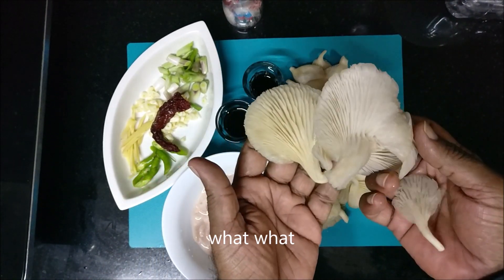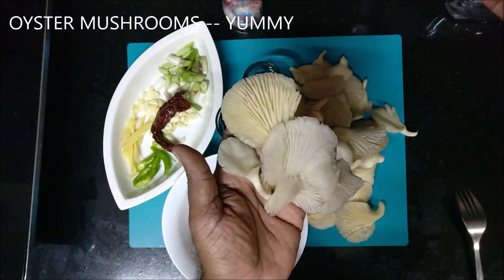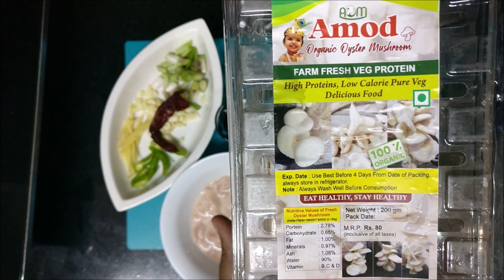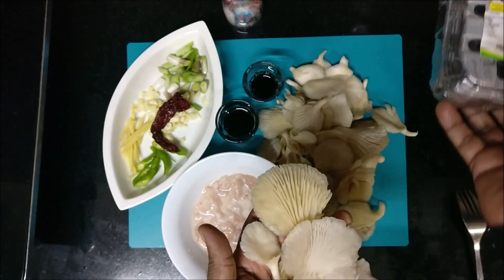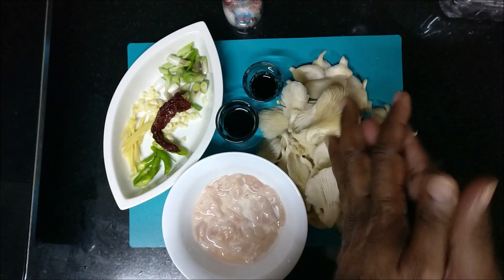Beautiful, beautiful oyster mushrooms — they are organic. Let me show you the brand. This is the brand, bought from a local farmers market over here. Now we'll begin with frying.